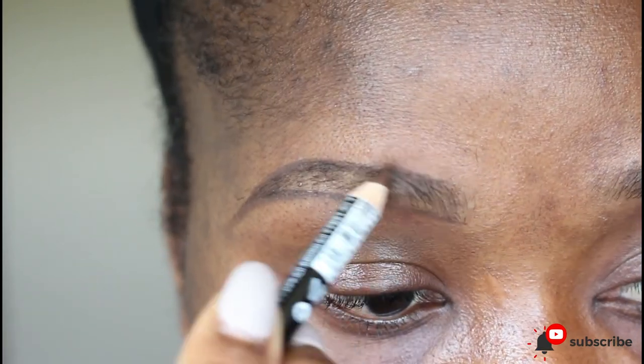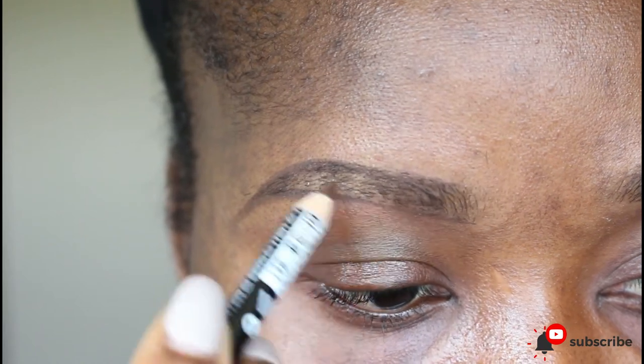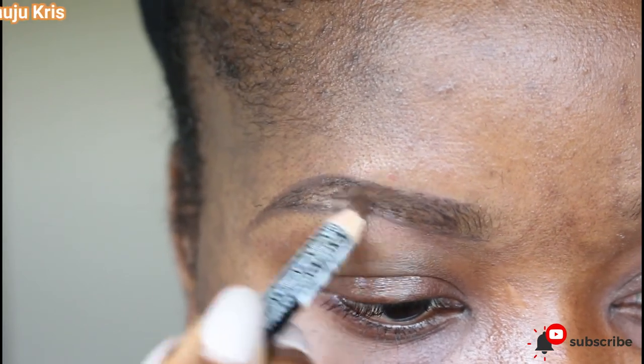You gradually begin to fill in the brow.